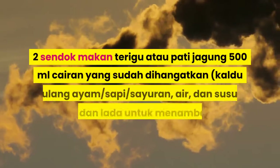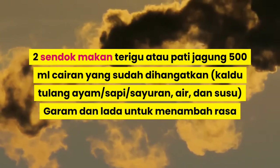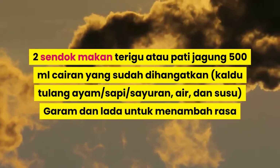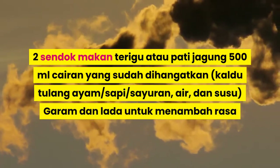Dua sendok makan terigu atau pati jagung, 500 mililiter cairan yang sudah dihangatkan: kaldu tulang ayam, sapi, sayuran, air, dan susu. Garam dan lada untuk menambah rasa.